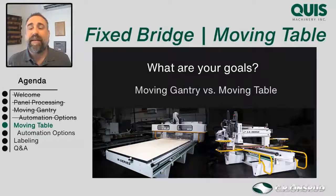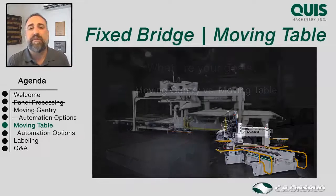For example, maintenance-wise, a fixed bridge machine has some advantages — you don't have the rack and pinion; you have a ball screw that wears more evenly. Speed-wise, we can sometimes get a little more speed because of the fixed bridge. But space-wise, you'll find a big advantage with the moving gantry because the table sits still and the gantry moves over it. As far as automation, we can automate either model, but there are some advantages to automating the moving gantry because the gantry does so much of the work for you.